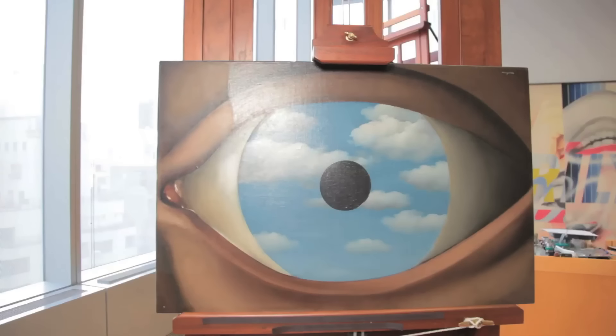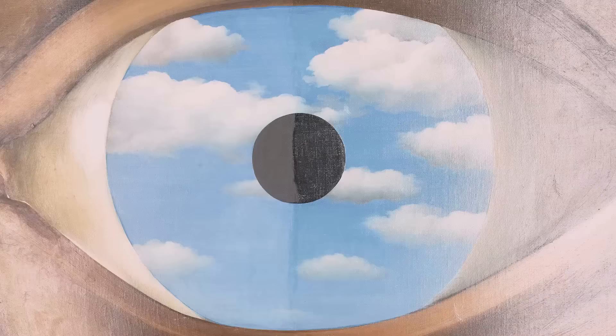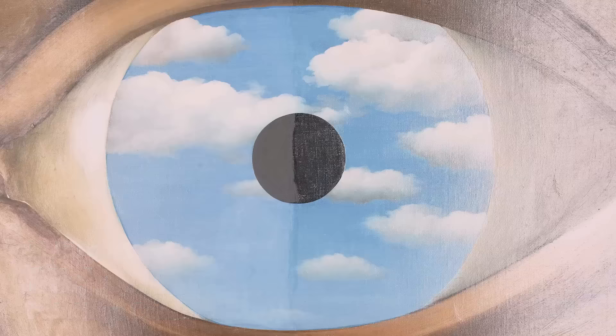Before cleaning, the pupil was very shiny and glossy and reflective. Once the varnish was removed, the black became very soft and deep, so it really does become the focus of the painting.